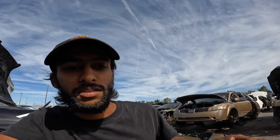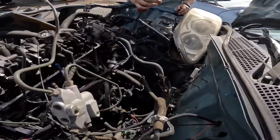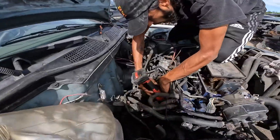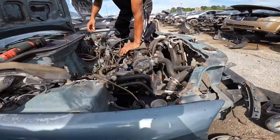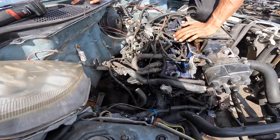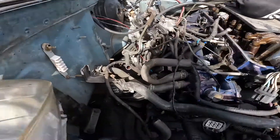Alright, so we couldn't get the exhaust done, so we're back at the junkyard part 2, trying to get this rear engine mount. It's the other thing Jeffrey needs for the swap. Gotta get the bolt off of the transmission, gotta get the bolts off of the block — the T-mount. Yeah, it's the T-mount; the rear T-mount is what I'm needing.